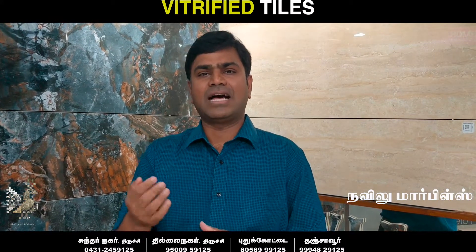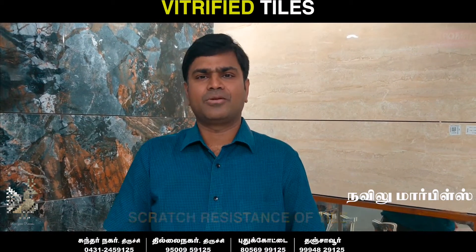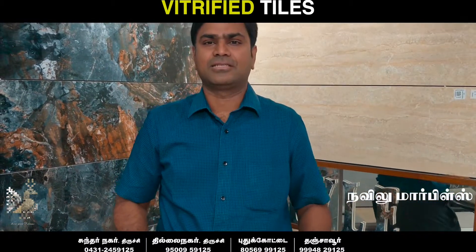The hardening process results in scratch resistance. Vitrified tiles are scratch-resistant, which is one of their key properties.